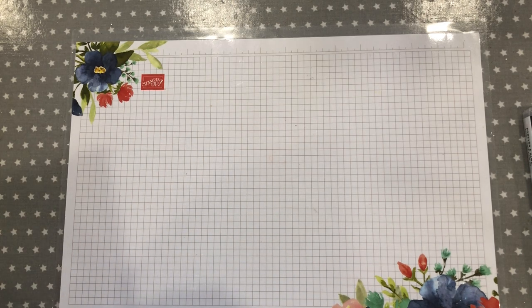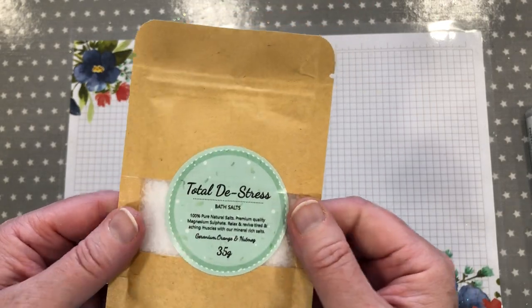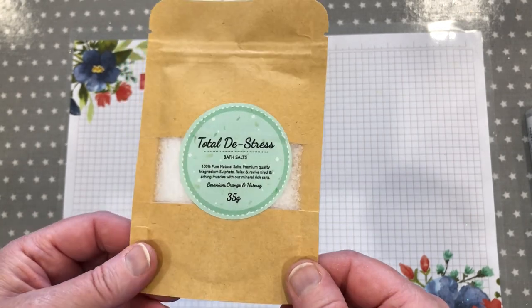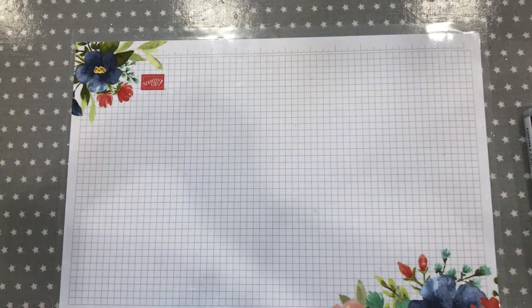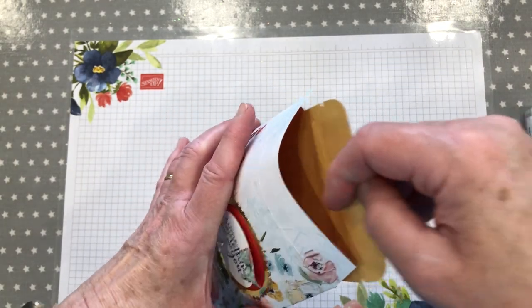I've come along today to show you a little gift bag that I've made. The reason I've made it is because I've got several of these little bath salt gifts that I wanted to send to a few ladies as a little thank you. I didn't want to just send it out like this — I wanted to make something pretty for it to go in. So what I've made is this — it's a little pocket envelope and I've popped the salts in there.